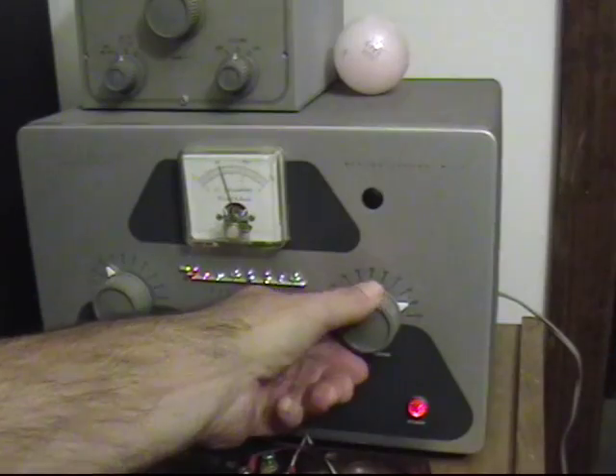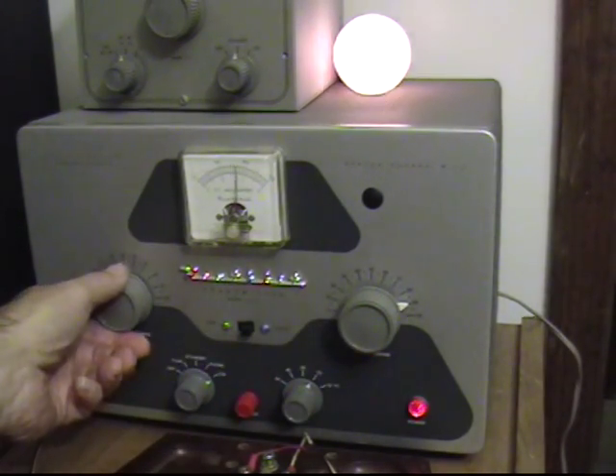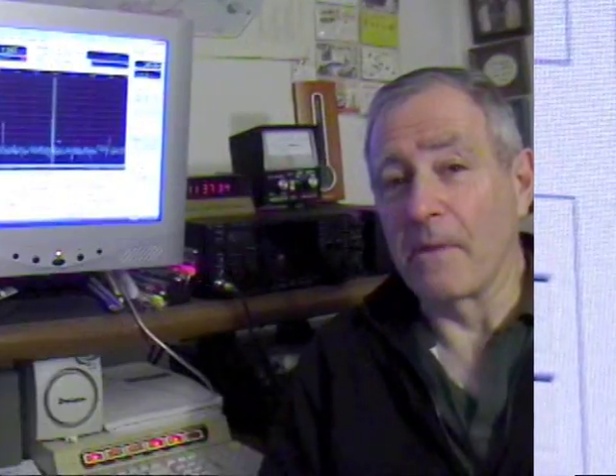We've come a long way from 1960 when I had a DX40 — the frequency stability on that was awful, and you had to tune it up. As far as what you need, my computer is not very good but it works great with the Flex 5000A. My computer has a Windows Experience Index of 3.0, which is not too good. You also need a power supply to power the Flex 5000A — a typical 25-amp power supply will work just great. We will have more features on my next video on the Flex 5000A.